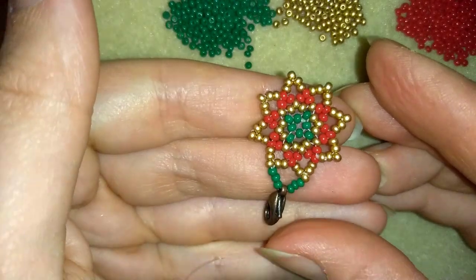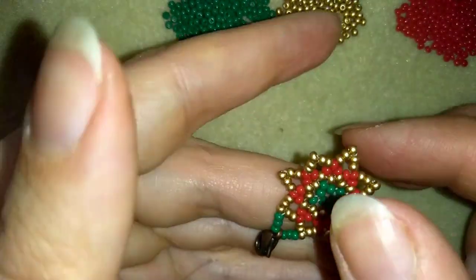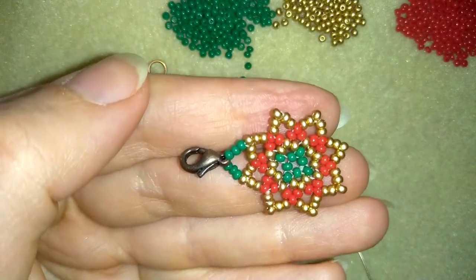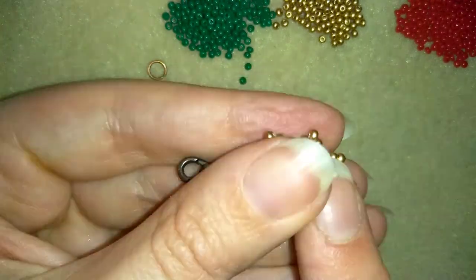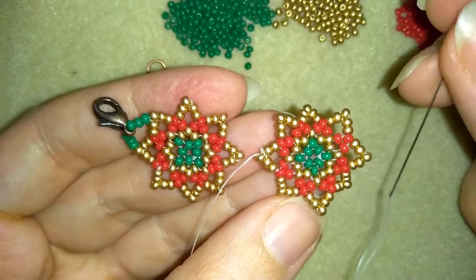The first element of my bracelet is ready. I'll make one more element and come back to show you how to connect this one to the following. When you make your next element, don't cut your thread — I'll show you how to connect both elements.